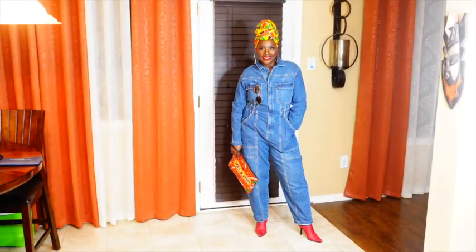In the meantime, without further ado, grab your coffee, your wine, or your tea depending on what time of day you're watching — and let's get into this Target haul. All right, this first outfit is a denim jumpsuit.